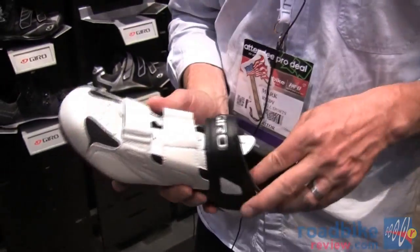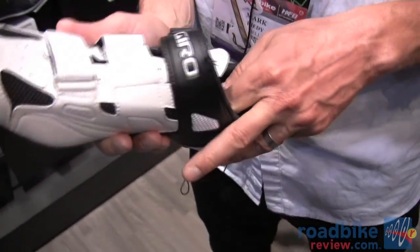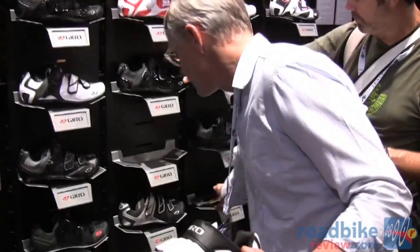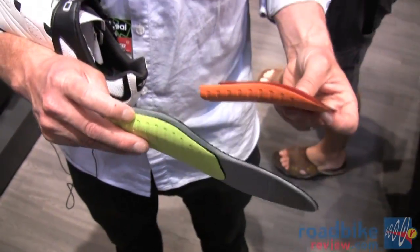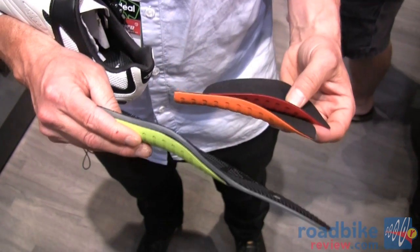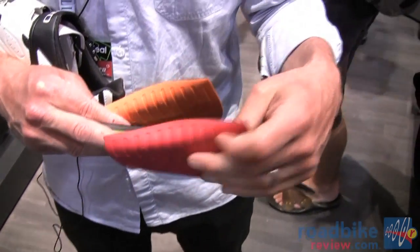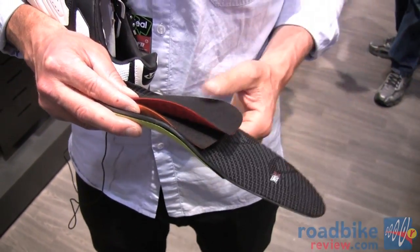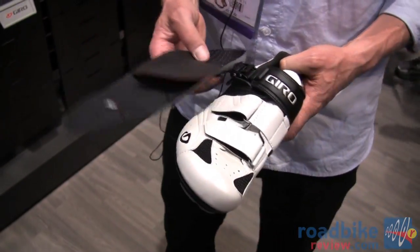Some of the other features include the Giro Superfit footbed. This shoe has a non-adjustable version, but we do have an adjustable version which comes with our more expensive shoes. That features an adjustable instep or arch for more support — so if you have a higher arch you can use an insole with more support, like this red one. It snaps right in; it's a modular system. If you have a discrepancy from left to right you can use different versions on either side. Those sell for $50 and fit into any Giro cycling shoe.